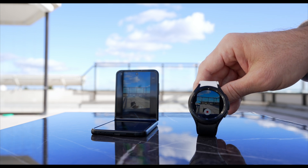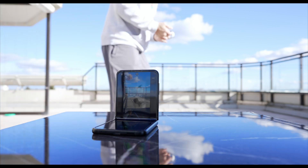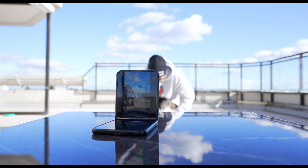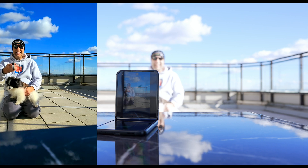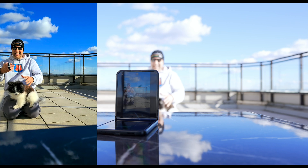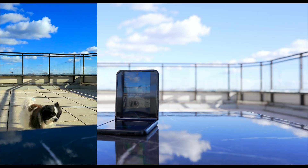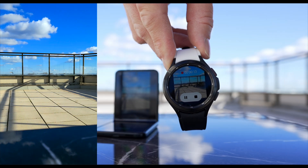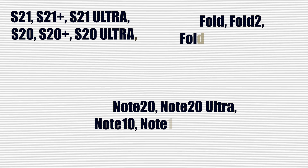There's another use case that's quite useful: apart from using it as a monitor or taking pictures, you can also use it to record yourself. Place your phone in your desired position, open the app on your watch, switch to video on your phone, place yourself in front of the camera, and press record on your Galaxy Watch 4 — and voilà, you are now recording yourself.